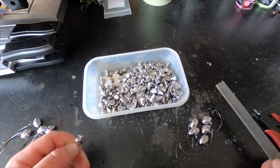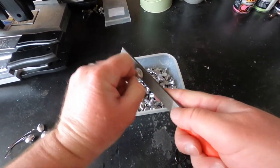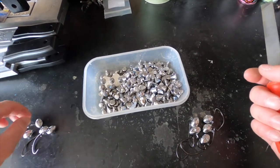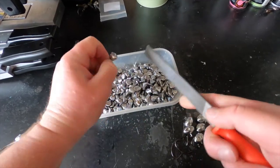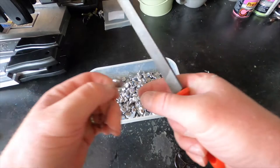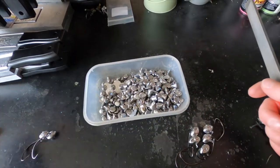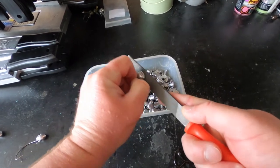Before we paint these up, you can take a file just to smooth out the flat side a little bit, because that's where your sprue is. I like to do that sometimes — it's personal preference — but I like mine to be as clean and finished as possible, so I take that extra second to file these down. Lead is super soft, so going back and forth with the file is still effective.